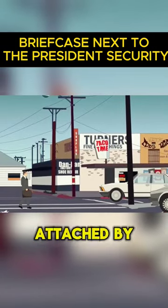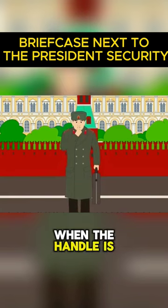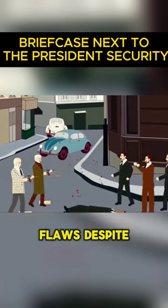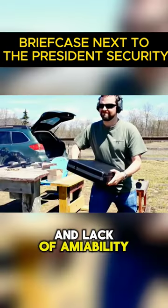The handle was directly attached by the Soviets, altering the design of the armament. When the handle is switched, the briefcase's main body drops quickly, giving the user instant access to the weapon. This weapon may have flaws despite being effective, most notably in its restricted range and lack of aimability.